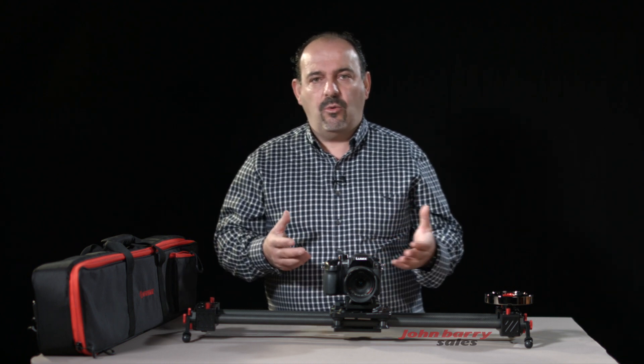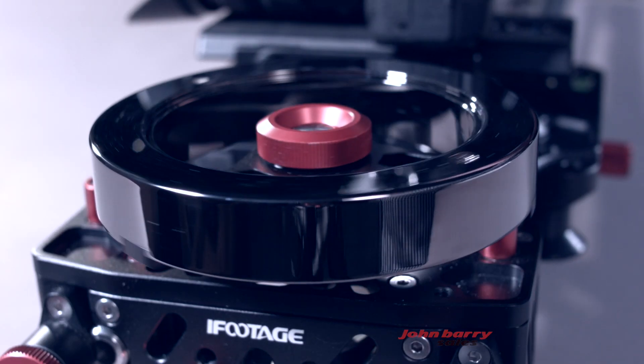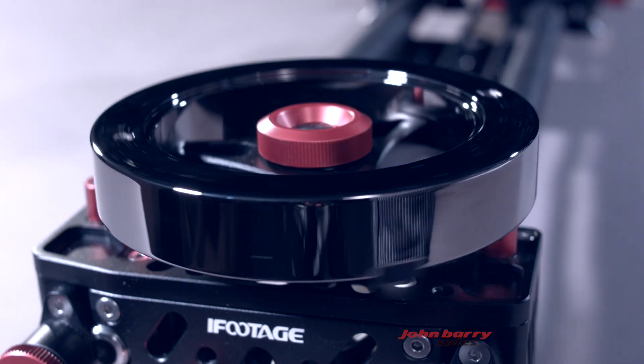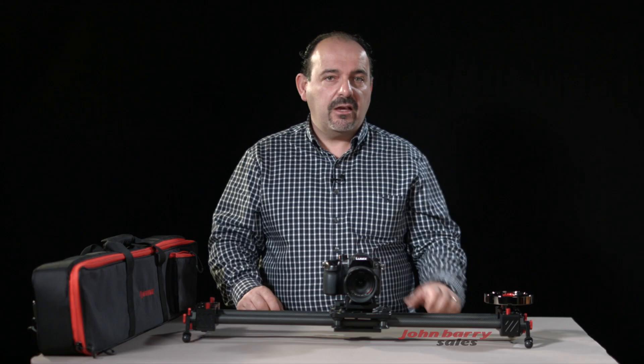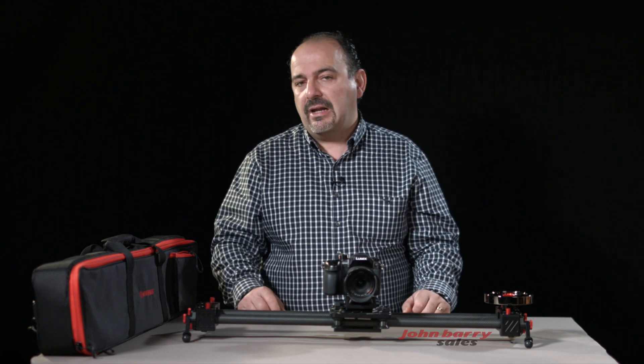The best thing about this slider, which made me buy it, is the wheel counterweight at the end here. It adds inertia to the slide, which makes the camera movement smoother through dampening. It gives your starts and stops a more feathered movement. You can also add an additional weight for larger cameras or when using macro lenses.